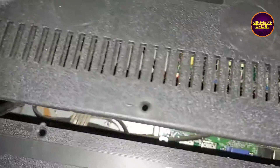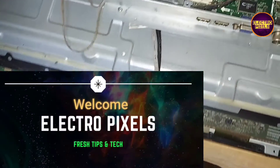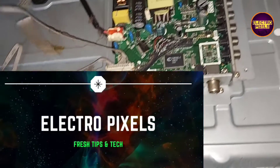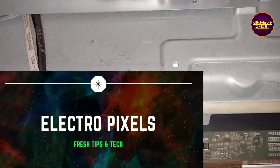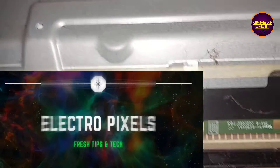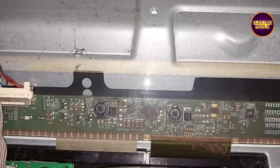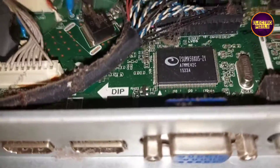While opening the back of the TV, you can see it's a combo board. Here you can see this is the panel, and this is the motherboard.